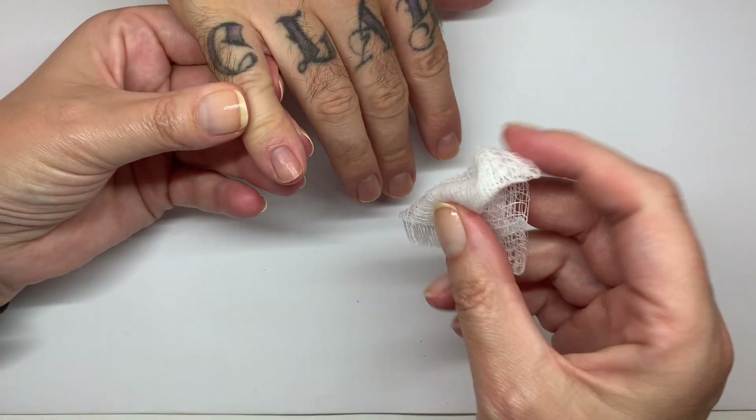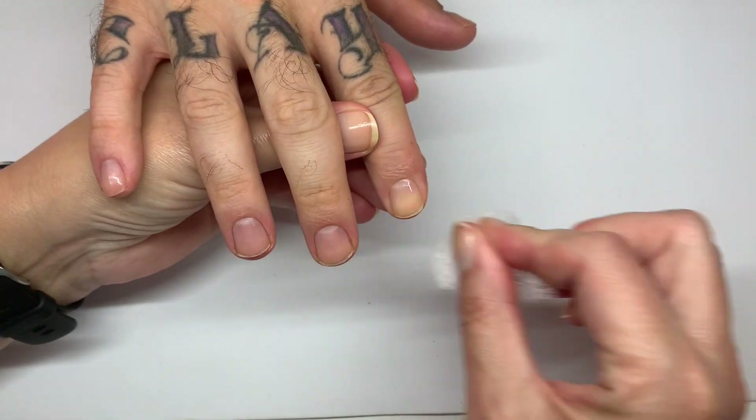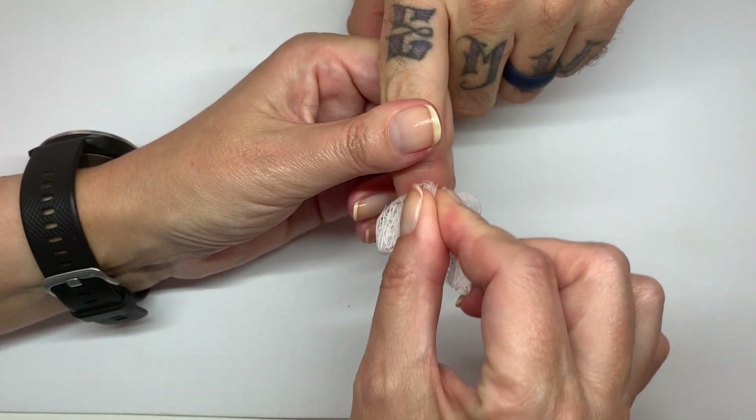I forgot we have to wipe the nails. We did a manicure already, just working with alcohol — 99%, not like gin and tonic or something — to make a really good surface.